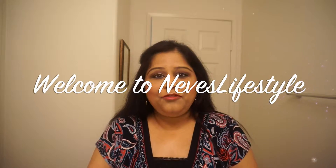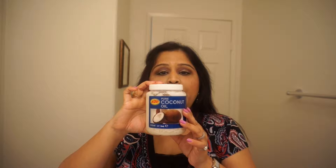Hello, my lovely friends, this is Nev from Nev's Lifestyle and I bring to you another video. Today we are going to remove all this makeup using coconut oil. I did full makeup so that you can see how I remove this entire makeup using coconut oil. It will also remove eye makeup, mascara, everything — and coconut oil is safe to use on your eyes.